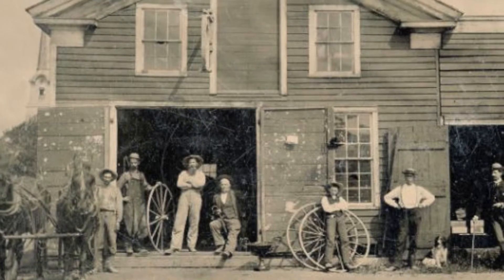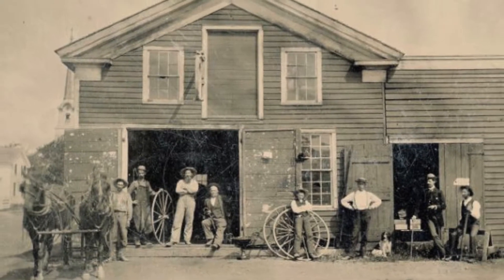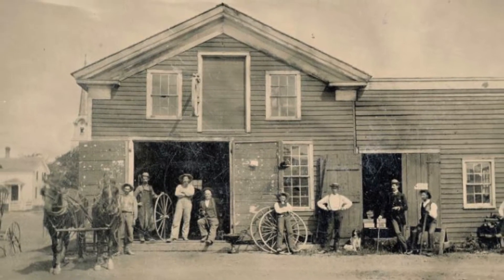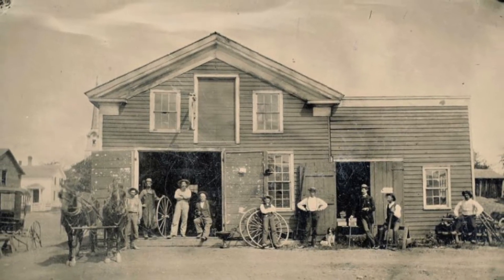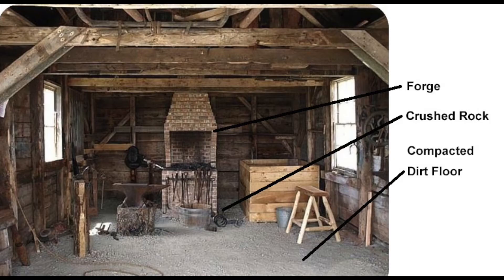His workshop was known as the Smithy and was the old-time version of our present-day hardware store. It was often a popular gathering place for visitors and neighbors to converse and exchange news and ideas. The typical Smithy had a high-peaked roof and double doors on two or three of its walls to allow for proper ventilation and space for wagons and horses. To prevent fires, the floor was compacted dirt. Crushed rock surrounded the blazing red-hot forge. An ideal structure would have several windows for optimal lighting.